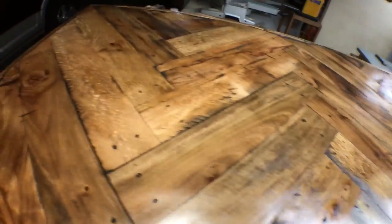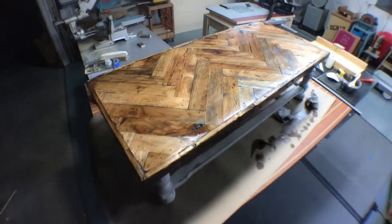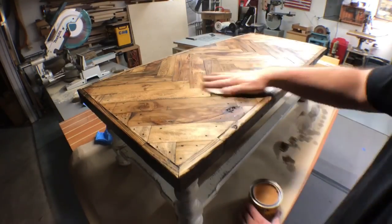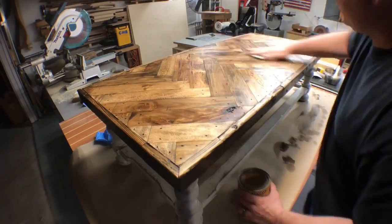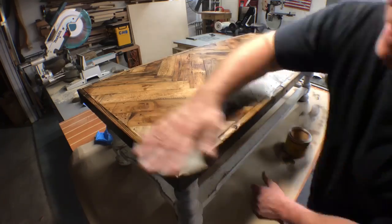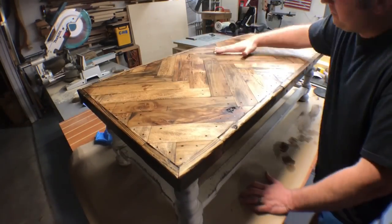Looks like a pirate ship. Once that finish is dried, I go ahead and put some paste wax on it, applying it with a 2,000-grit sanding pad. Once that puts a haze on there and dries for about 15 minutes, I take an old t-shirt and buff it to a semi-gloss finish.